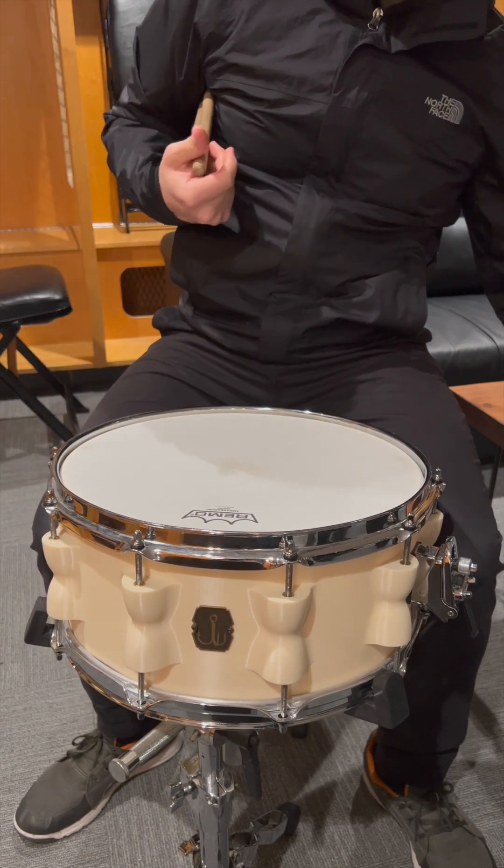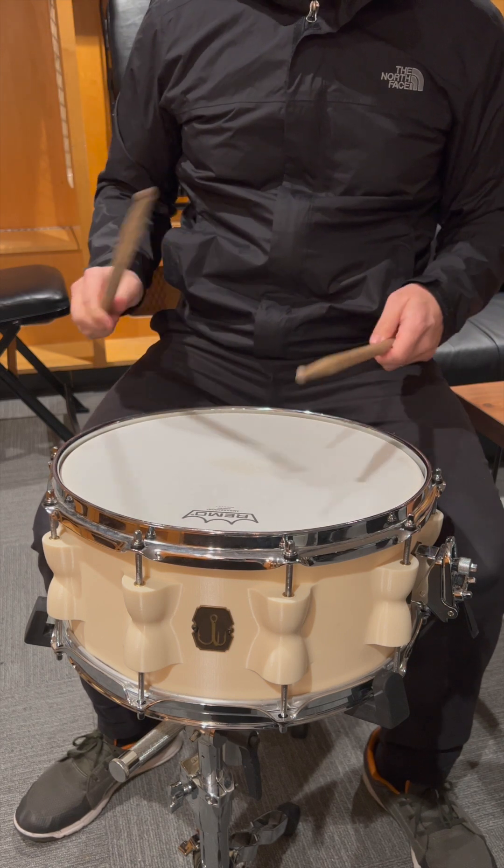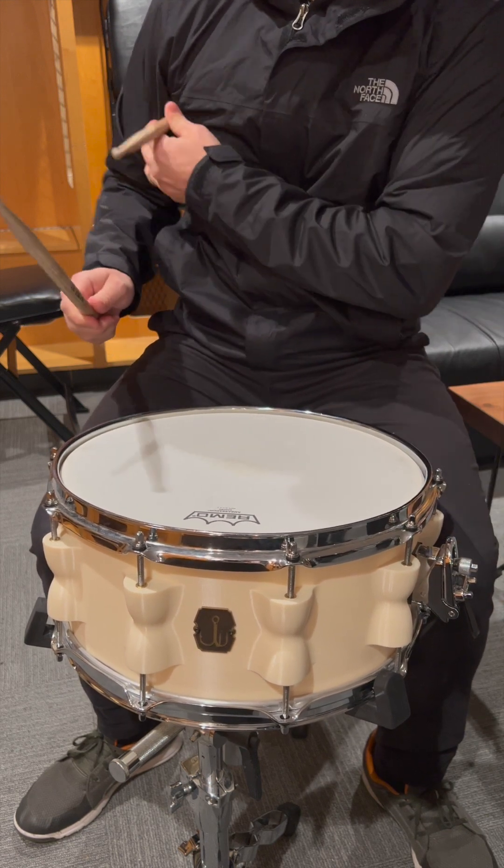Actually, it's getting hard to turn now. Now the head's getting choked a little bit. Tighten the snare chains.